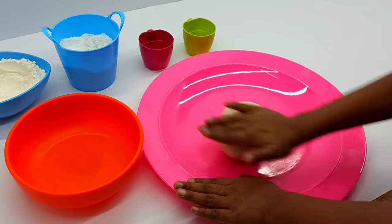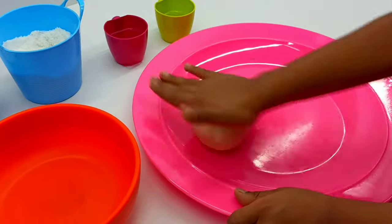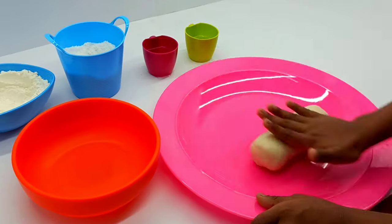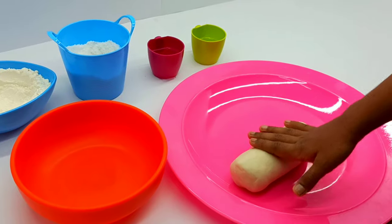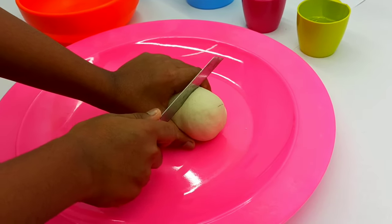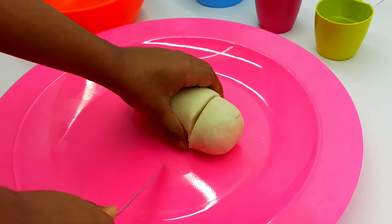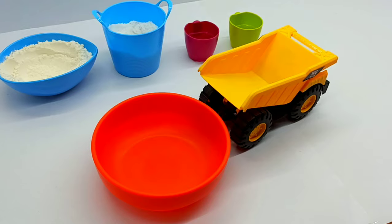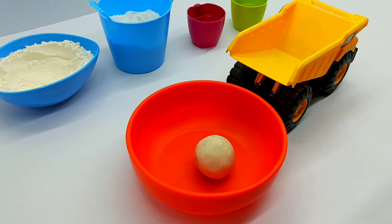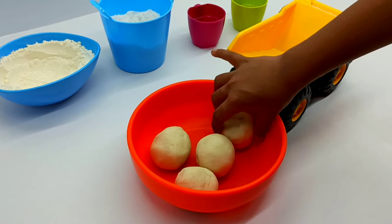Let's make a roll from the dough we just prepared. Now let's split the dough roll into pieces as per the required colors. Make dough balls from these pieces and put them in a bowl for easy transportation to the color mixing area.